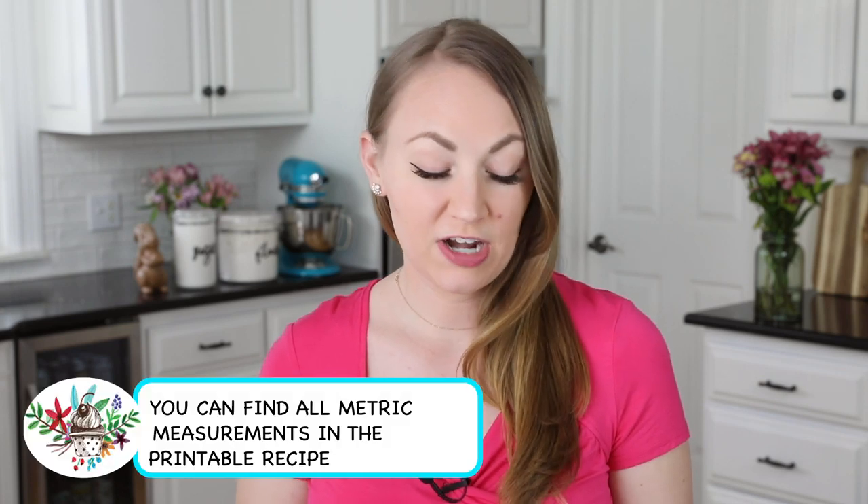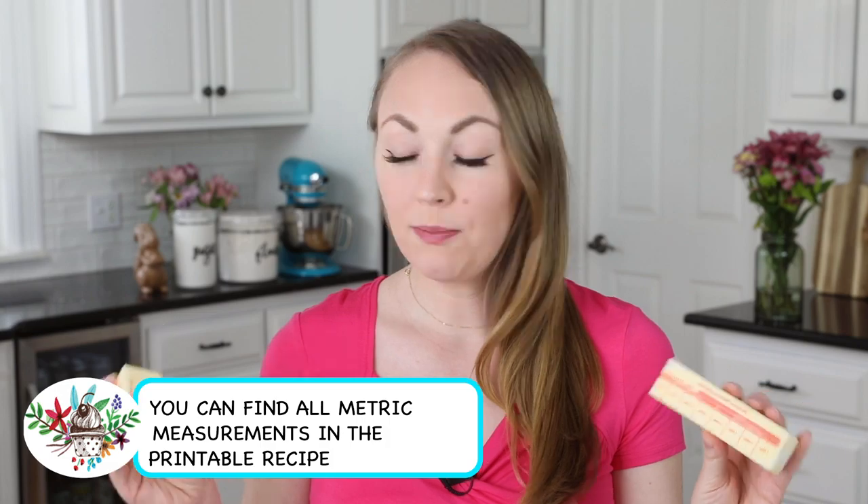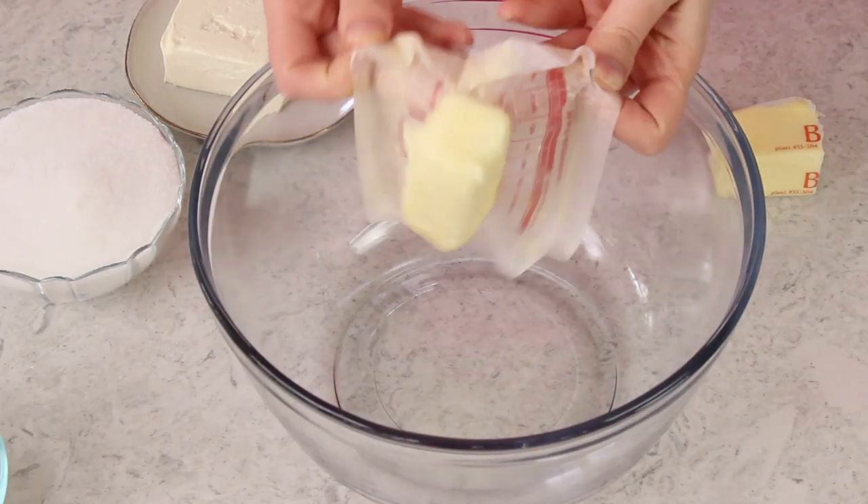To get started you're going to want to preheat your oven to 350 degrees Fahrenheit. Next we will grab our butter — you will need two-thirds cup of unsalted butter, and you want this to be softened.